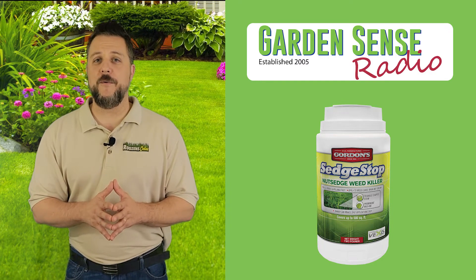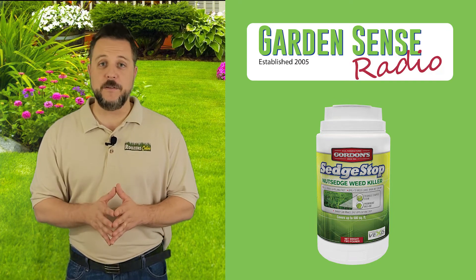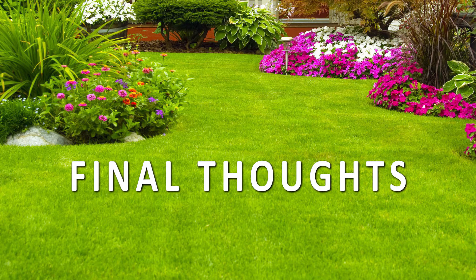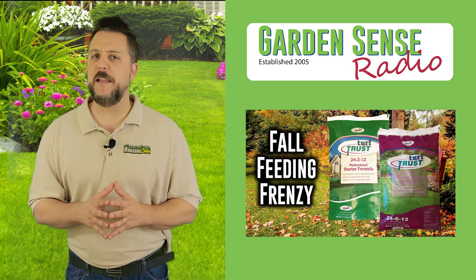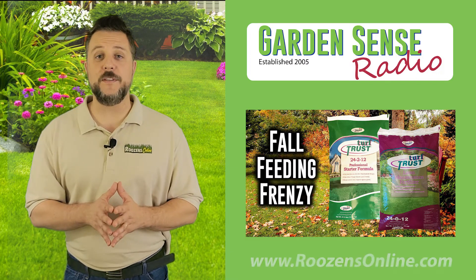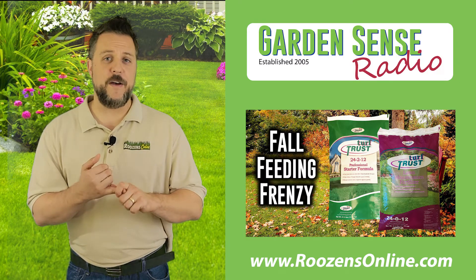We do have other products that will kill kalinga, but they're more suited for five thousand, ten thousand, or twenty thousand square foot areas. For this small invasion, I would absolutely try Gordon's Sedge Stop — it should work really well. Some final thoughts: the Fall Feeding Frenzy is still going on over at rosensonline.com. If you need Turf Trust lawn fertilizer for your third application going down right now, or you're looking ahead to that fourth application sometime between Halloween and Thanksgiving, head over to rosensonline.com and check out the lawn fertilizer section.